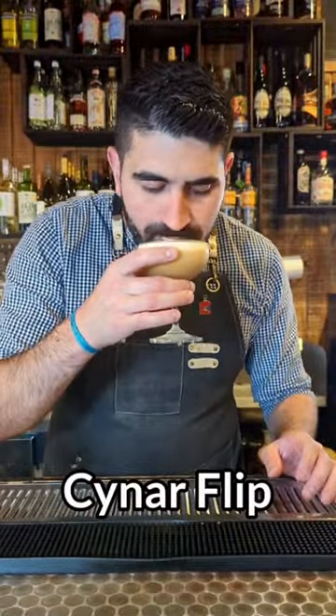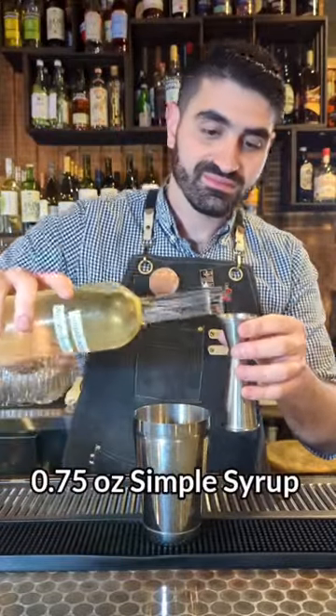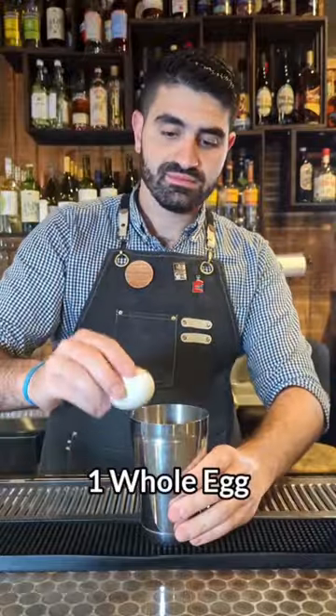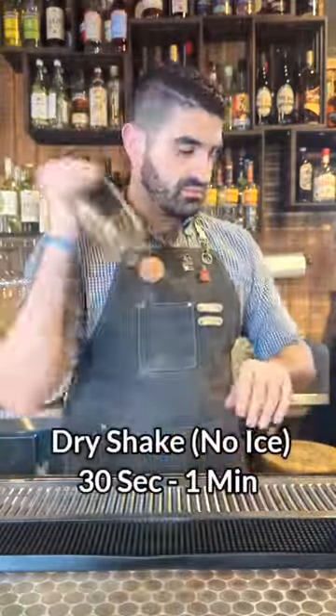How to make a Chinar Flip — an incredibly creamy and delicious cocktail. We're going to do two ounces of Chinar, which is an artichoke amaro, three quarters of an ounce of simple syrup, and one entire egg — yes, the entire egg.